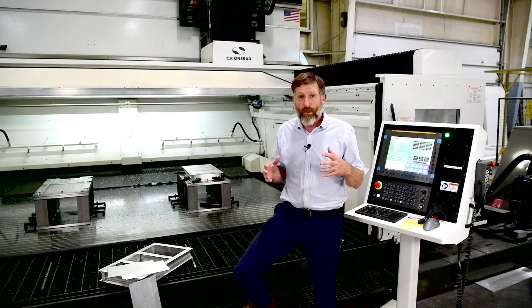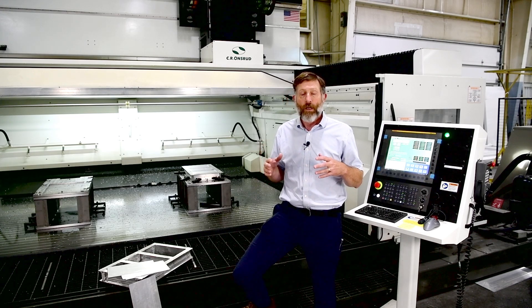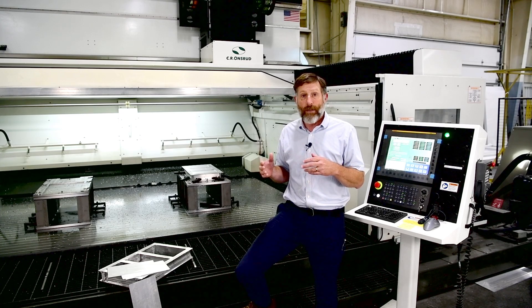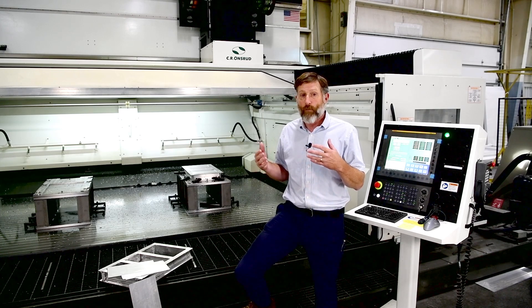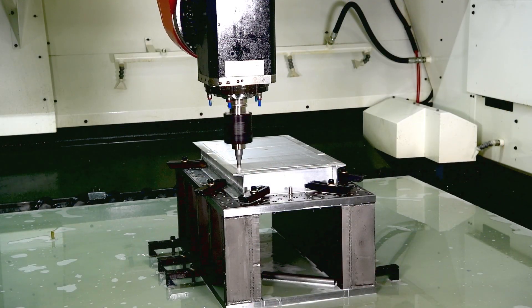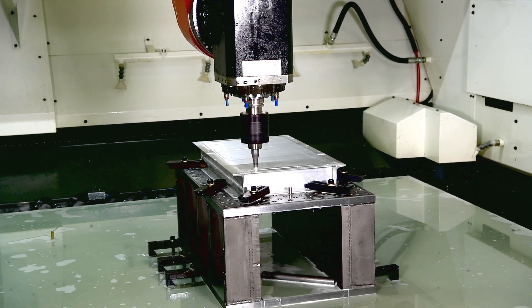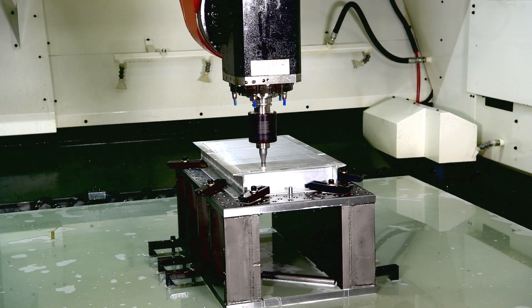Friction stir welding, or FSW, is a method that uses frictional heat and pressure to create a strong, high quality weld. This solid state welding process is suitable for materials that are difficult to weld, such as aluminum alloys like we have here, copper, magnesium, titanium, steel, stainless steel, nickel, lead, zinc, and thermoplastics.